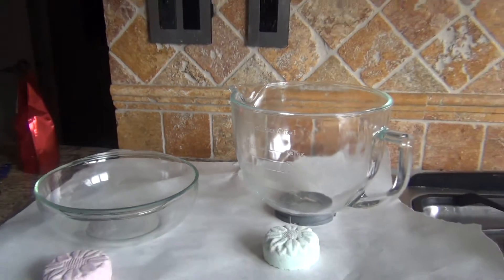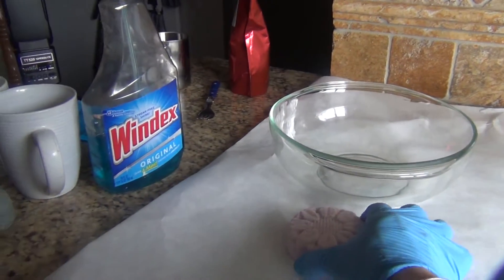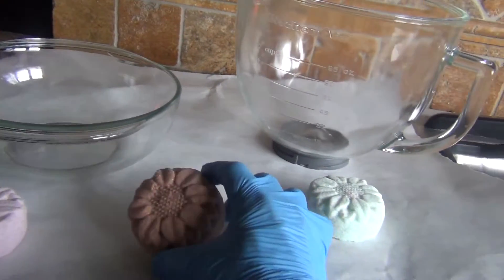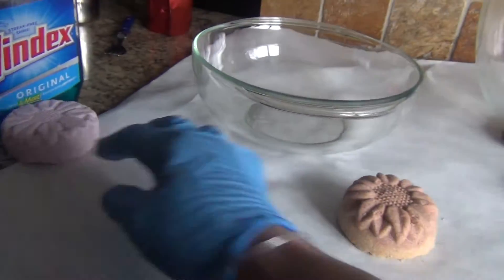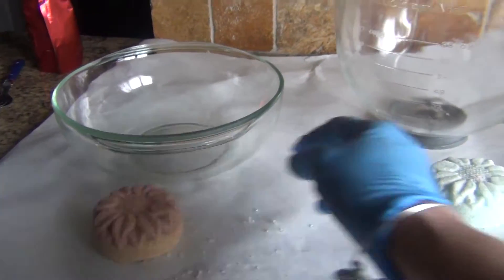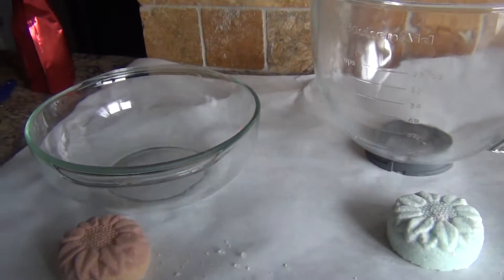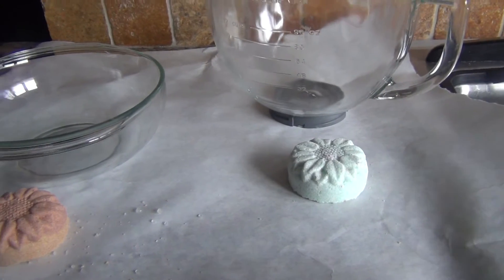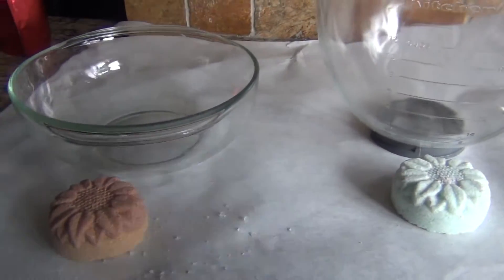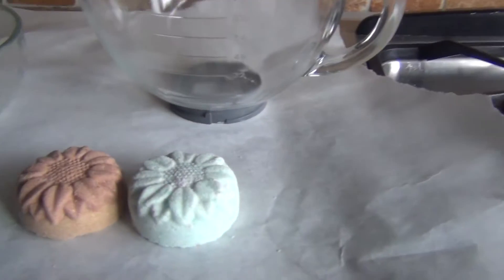This is probably the most unscientific bath bomb testing you're ever going to see. I made these — one made with non-SLSA foaming and one made with SLSA foaming. In each of them, I didn't measure how much foaming I put in, so right off the bat it's going to be different. I did try to get ones that were similar in size.